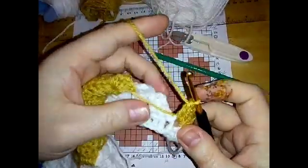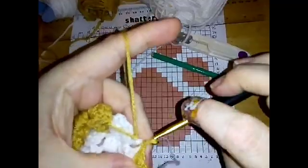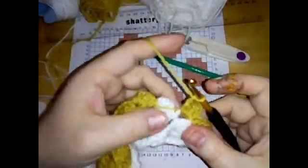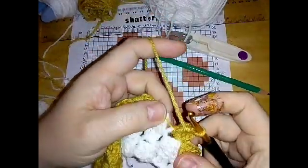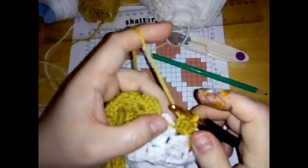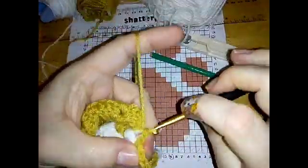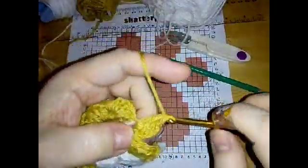Now bring that to the top, do your next slip stitch making sure this yarn is going around, do your next chain three, and work over that piece of yarn. It's that simple. Technically you could carry a piece of yarn a long way, but the longer the piece the more chance of it not being the right length - either pulling it too tight or having it too loose. Also, depending on the colors you're using it could show through. Just pull it a little shorter than you think it needs to be and it will work fine.